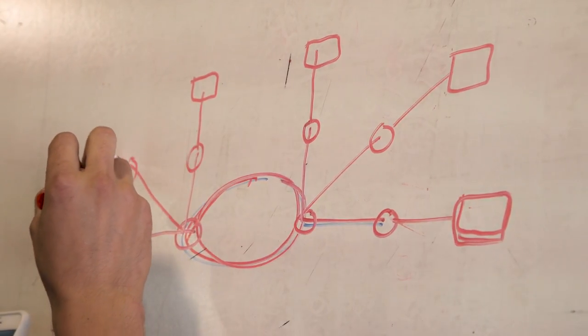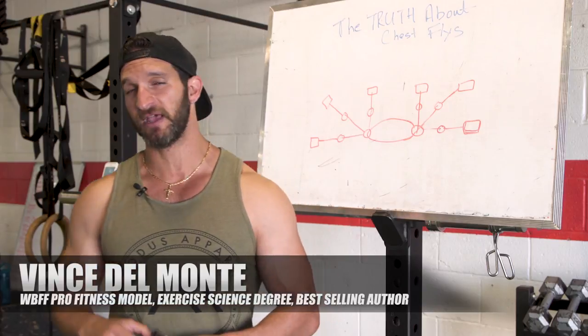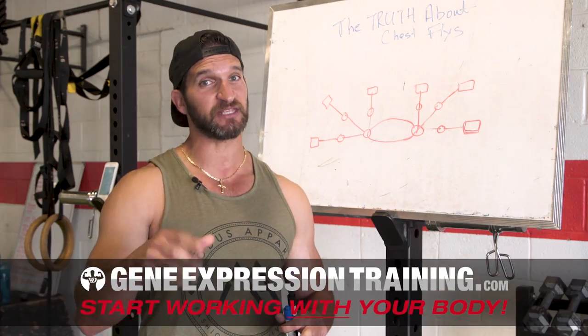What's up champ? I'm Vince Del Monte of GeneExpressionTraining.com. In this video we are gonna look at the truth about chest flies. There's a lot of people in this industry who need to shut up about certain exercises being bad, and we're gonna look at this exercise.